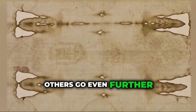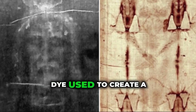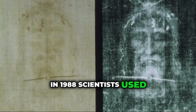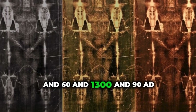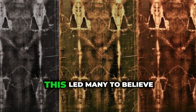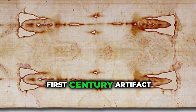Others go even further and say that the blood might not be blood at all — that it could be paint or dye used to create a convincing image. In 1988, scientists used radiocarbon dating on the cloth. This test said the Shroud was made between 1260 and 1390 AD, much later than the time of Jesus. This led many to believe the Shroud was a medieval creation, not a genuine first-century artifact.